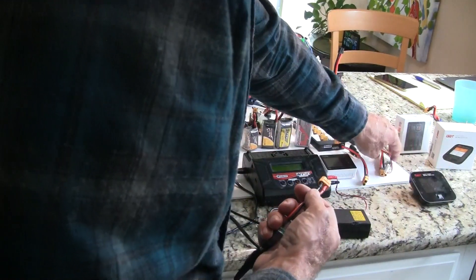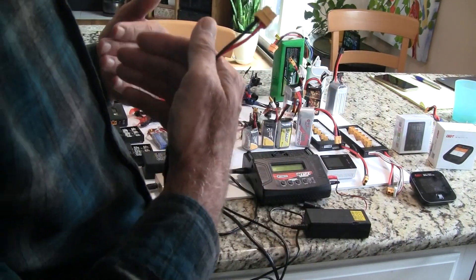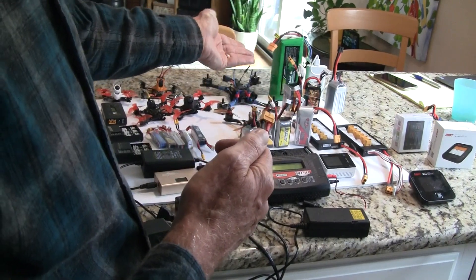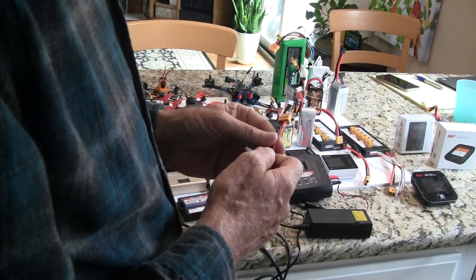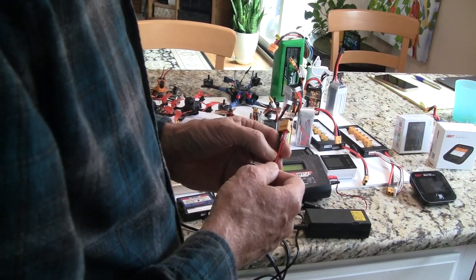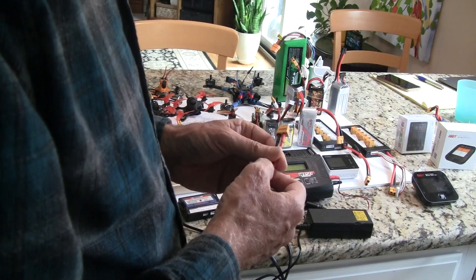The issue with parallel charging is your batteries all have to be the same cell count and at about the same voltage level when you plug them in. What I normally do is fly four batteries one after another, then plug all four in at once to charge. I have about eight of these batteries total, so I have another four to fly while those are charging. Typically it takes 30 to 40 minutes to charge them depending on how much current you use. People will charge batteries in 20 minutes, but those batteries won't last very long. Batteries are expensive, so I prefer to charge them a little slower — about half an hour to an hour per battery, with four at a time.